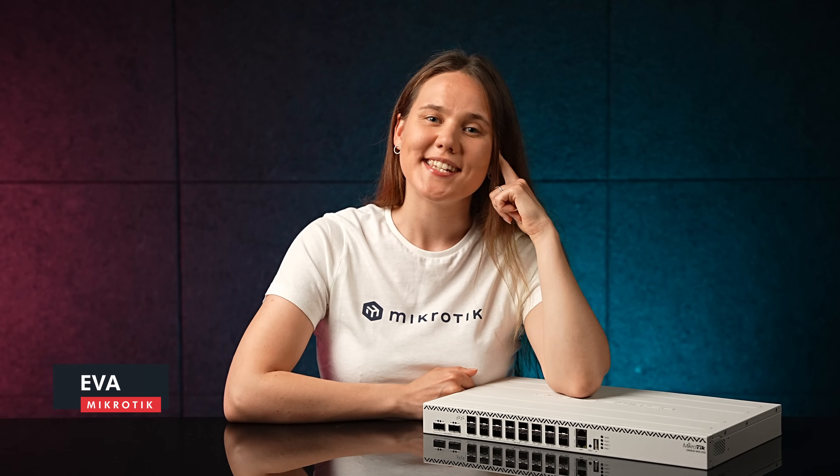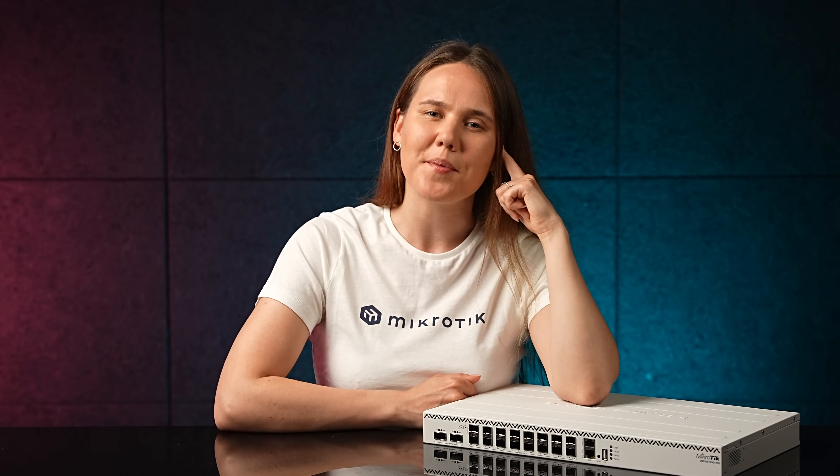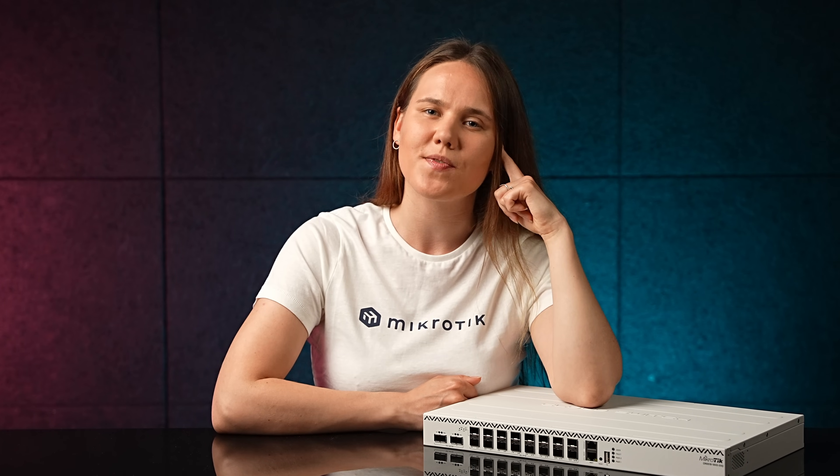As our 100 gigabit product family grows, the time has come to introduce a serious enterprise-level switch — a switch that is up for the challenge when the CRS504 port density is just not enough. Introducing the spectacular CRS518.